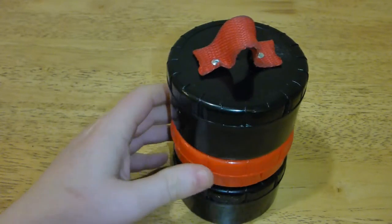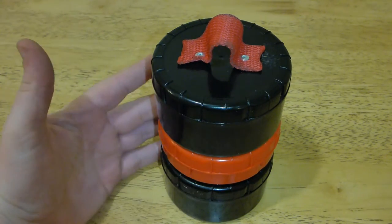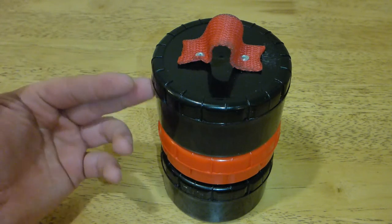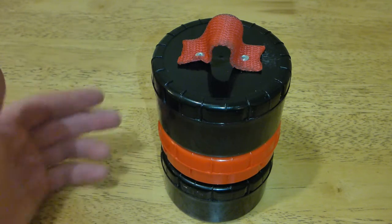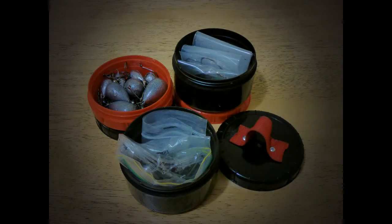Let me know what you think. Basically the idea here was just to use something that was going to be recycled or binned anyway, and also not to spend any money. So everything I have here was basically recycled — I didn't have to buy anything new. Cheers for watching and we'll catch you in the next video. Bye.